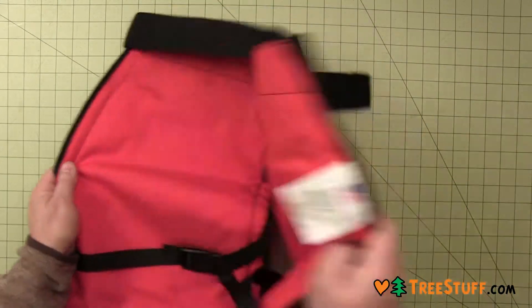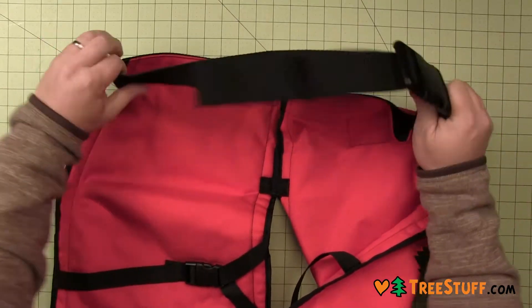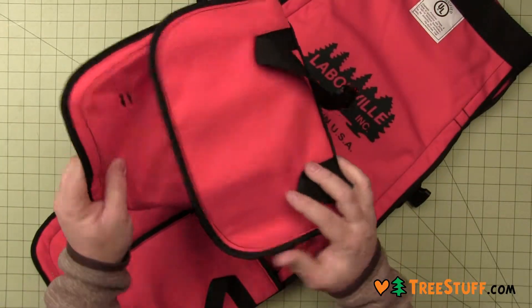These full wrap chainsaw chaps from Labonville are made in the USA and feature a six-ply aramid fiber polyester blend. They meet all OSHA requirements and are UL Class A classified.